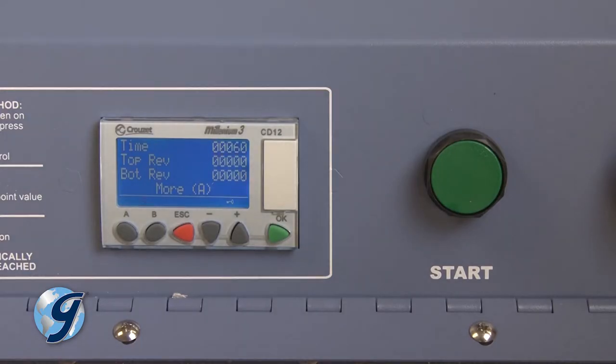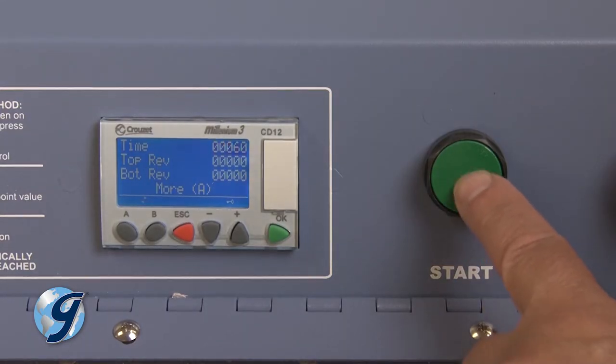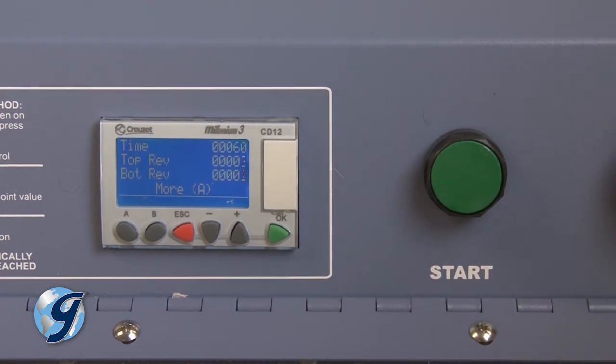Now press the green Start button to begin the test. Depending on the mode selected, the timer or the revolutions counter will then control the duration of the test and stop the MD-2000 automatically upon completion.